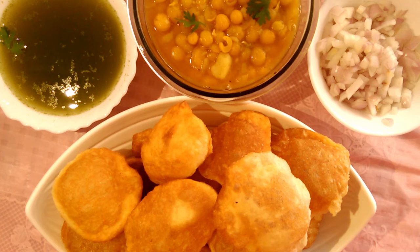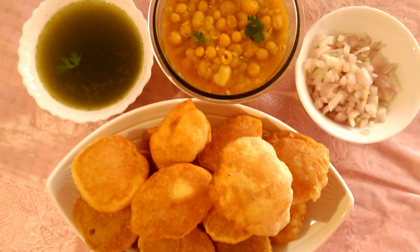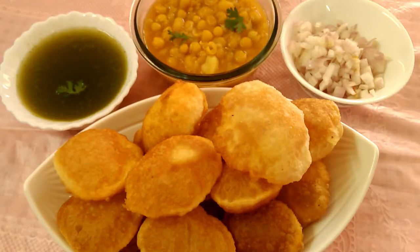Friends, welcome back to our channel. This is the panipuri. It's very easy to use.